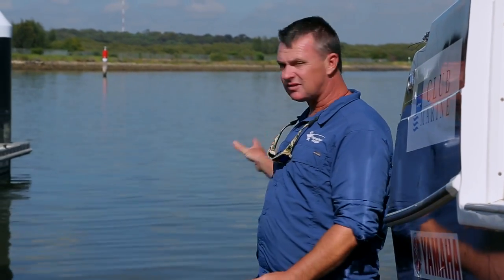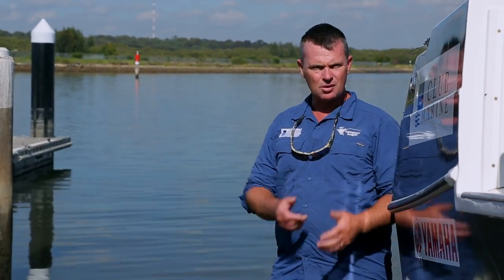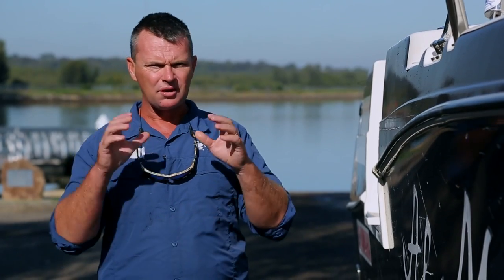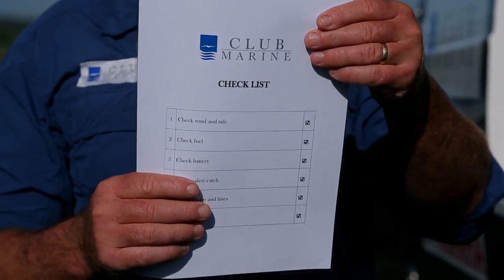The next step is assess the situation at the ramp. What's the tide doing? Is there any surge on the ramp? What are the other boats doing? Is there any wake? All this is a lot to ask, so make a checklist and laminate it. Then you have no excuse.